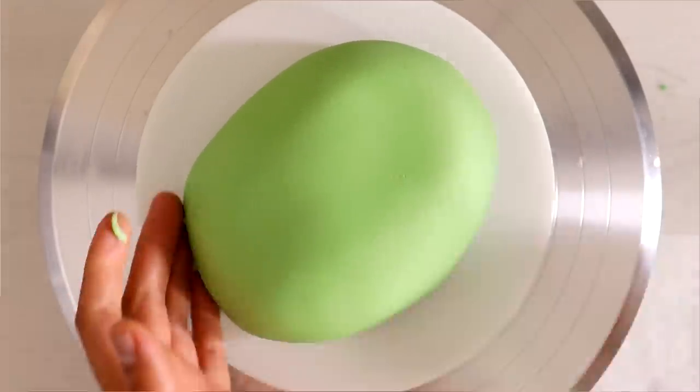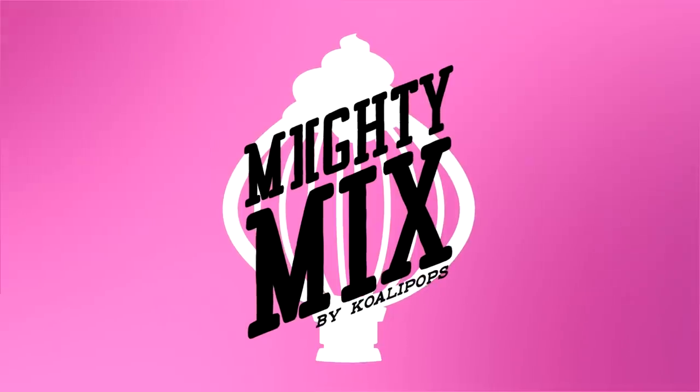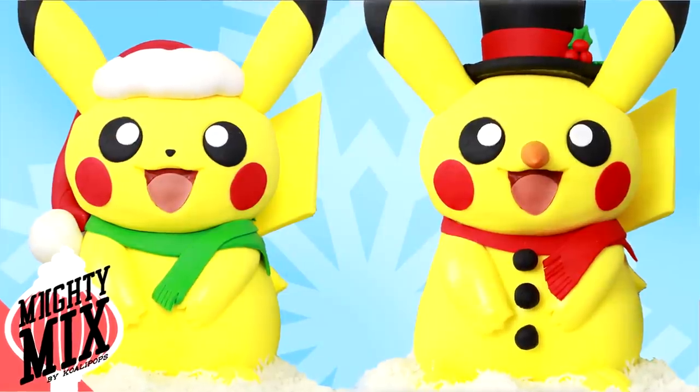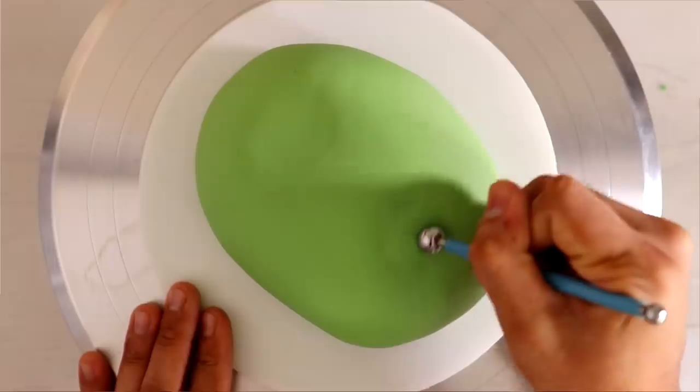Do you see his face already? I kind of see it. If you want to see more of my awesome creations, I've created a new channel called Mighty Mix, and for the month of December I'm going to be posting all of my awesome holiday and Christmas cakes. So check it out, subscribe, and let me know what cakes you'd like to see me create on that channel.